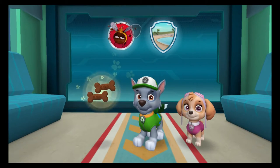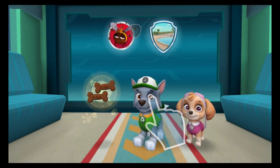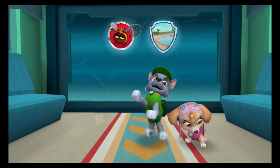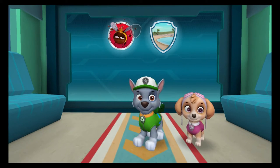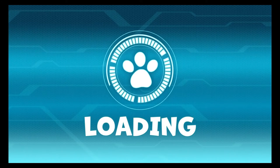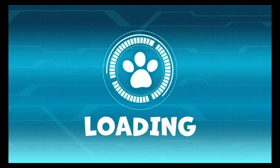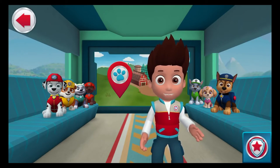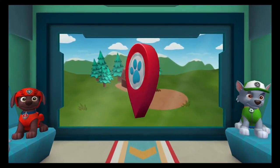To get your beekeeper reward, get the queen bee into the hive first! When you are ready, drag the treats to the pups to reward them for a job well done. Pawsome! Great job at the bay! Let's see where else we can help! Paw Patrol is on a roll!